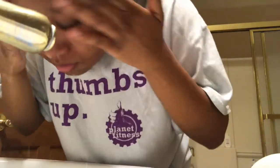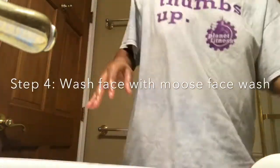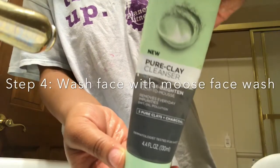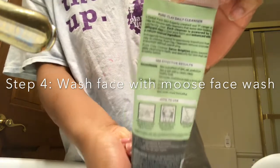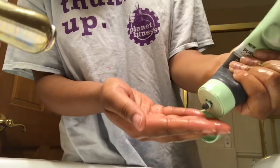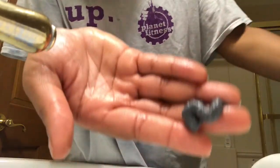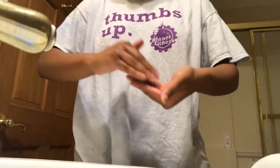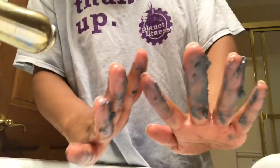After that I rinse off my face, and then I like to go in with my Pure Clay Cleanser by L'Oreal — this one has charcoal in it. It really helps remove dirt, oil, and pollution that seeps into your skin throughout the day. I put on a generous amount because I like the way it spreads out and gives nice coverage over the whole face.